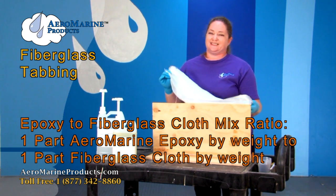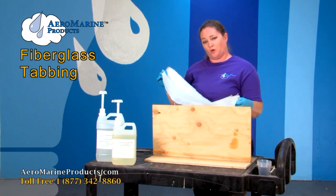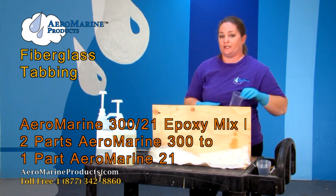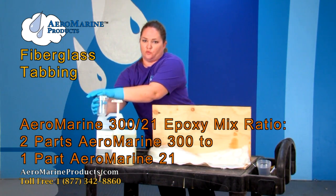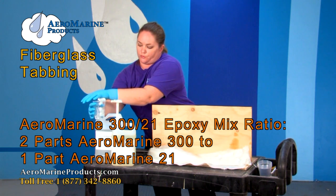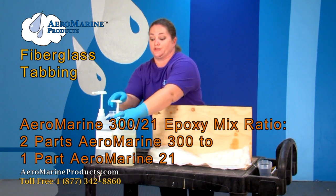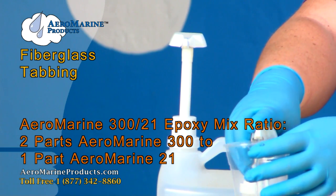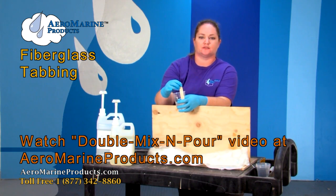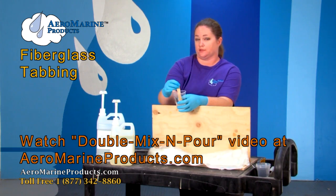You just want to make sure that the epoxy isn't oozing or dripping out of your project. Now that my fiberglass cloth is ready to go I'm going to go ahead and mix the epoxy. Today we're going to use the Aeromarine Products 321 non-blushing epoxy. It's a two-to-one mix ratio, which means two parts of the 300 resin to one part of the 21. When you buy this resin it comes with a technical data sheet that will tell you exactly how you need to measure and mix it. On our website aeromarineproducts.com we have a video titled Double Mix and Pour that will show you exactly how to mix the Aeromarine Products 321 epoxy resin correctly.